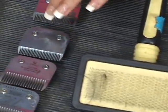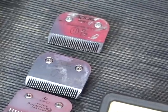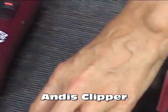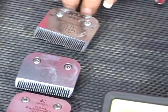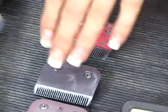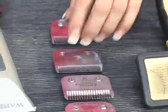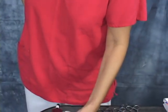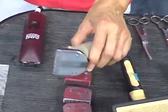We have two number ten blades and two number seven finishing blades — those are the blades we're going to be using today. Obviously we need a clipper; we have a super two-speed clipper. The reason for two blades: you just don't want to clip a dog if your blade is hot, so it's always handy to have more than one of the same blade. If my blade gets hot, I'll just switch blades and put the cool one on the clipper. You could also use a coolant on your blade to cool it down, and we explain that in the Pet Hygiene CD series. We also have a cordless clipper — not necessary for this clip, but it's nice to have something really quiet for small areas.